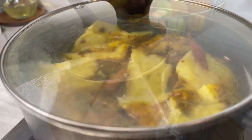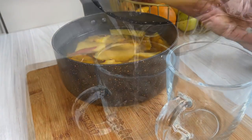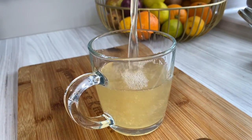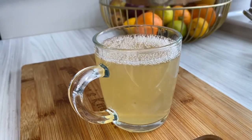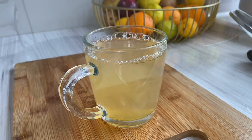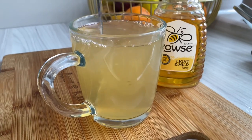Once it's cool — not cold, just nice and cool — go ahead and strain it into a glass. You can drink this as is, but if you want, you can add in a little bit of clear honey or some sugar, whatever you prefer. You can also pour this over some ice and it will just be the perfect pineapple iced tea.